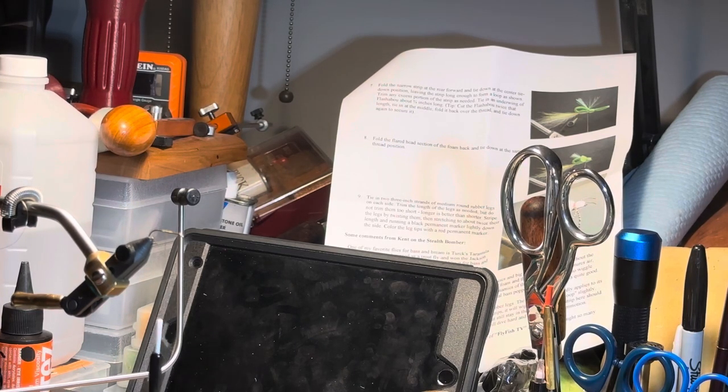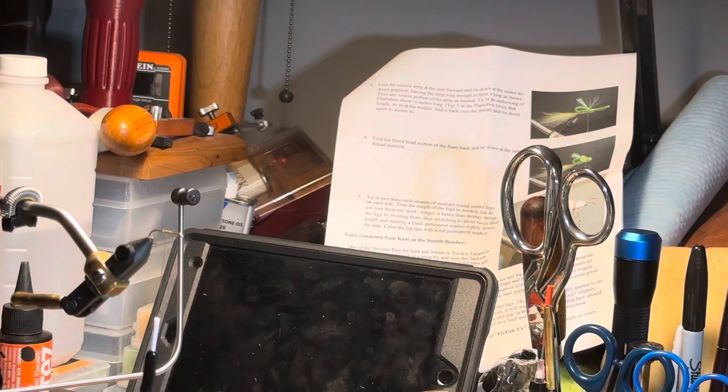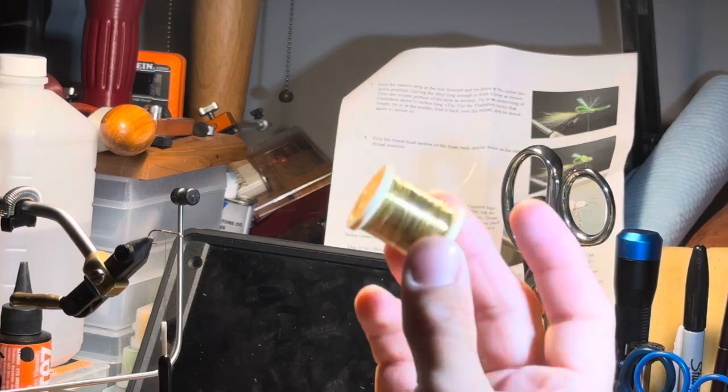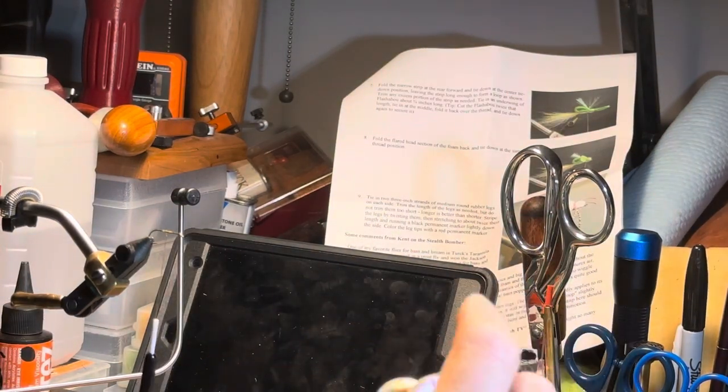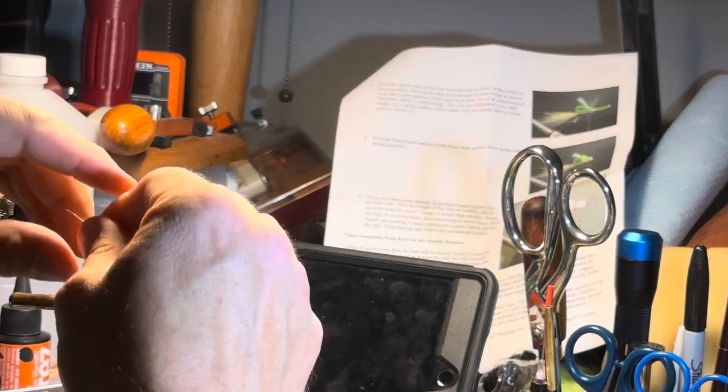Remember that elk hair caddis we were fishing that day? That's what I'm tying up. For that you need a hook and some thread — you don't need the heavy thread, just a size six-aught. I think that kit your mom said she got you was the Hairline kit, so in there there's six-aught and eight-aught. Get the six-aught out and get the bobbin — this is a bobbin, that's a bobbin holder — and a spool of fine wire.